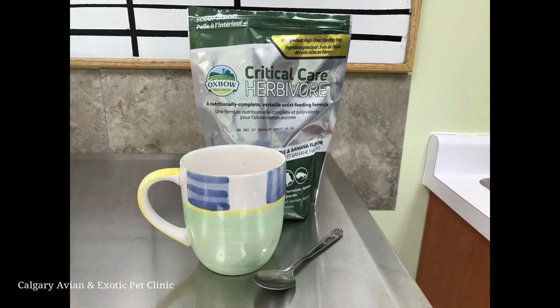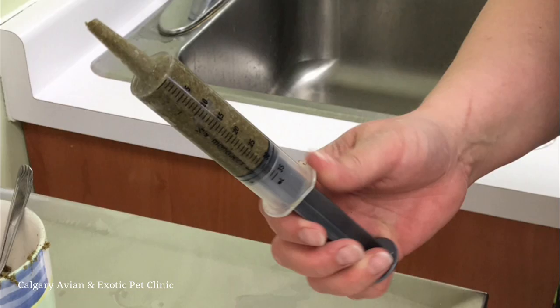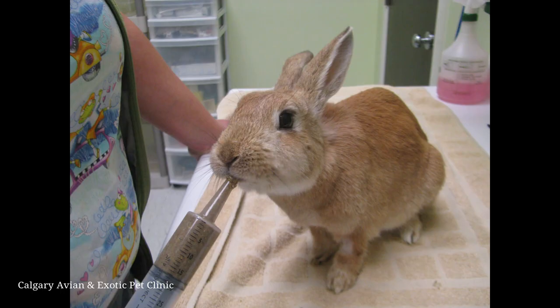Our clinic syringe feeds Oxbow Critical Care to our patients. Please see our video on how to make the critical care mixture and fill your feeding syringe for details. Some rabbits like the taste of critical care so much they will gladly eat it off of the syringe, but this is not usually the case.